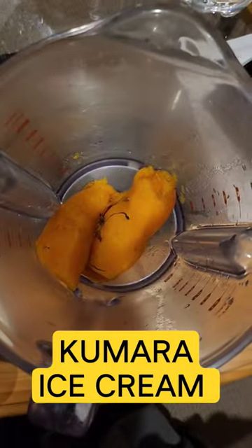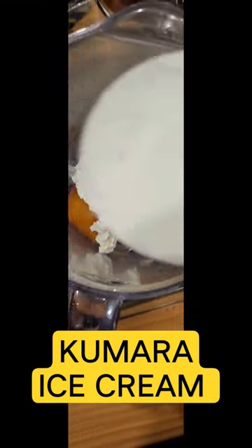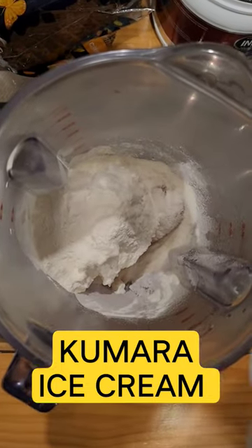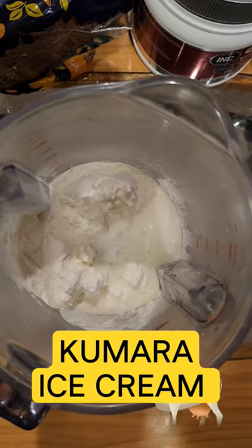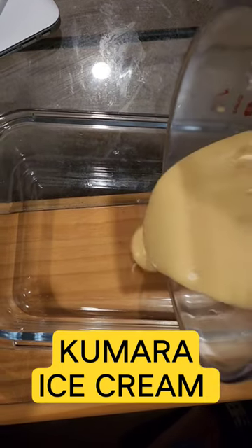Once the kumara has cooled down, add it to a blender, then add 5 grams of cottage cheese, one scoop of protein powder, and milk of your choice — I am using cow's milk. After blending everything together,